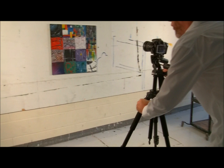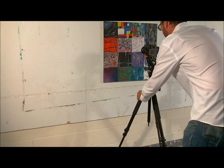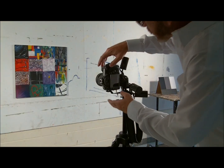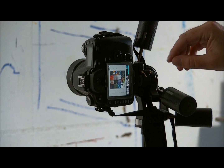The height of your camera should be even with the center of your artwork. Bracket your exposures so you have one-third of a stop over, one-third under, and one just right for Goldilocks.